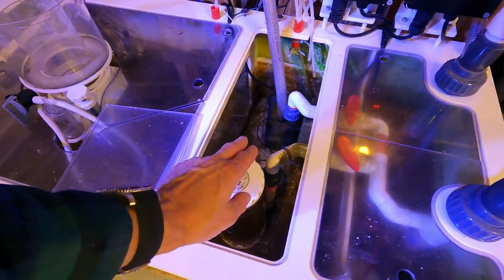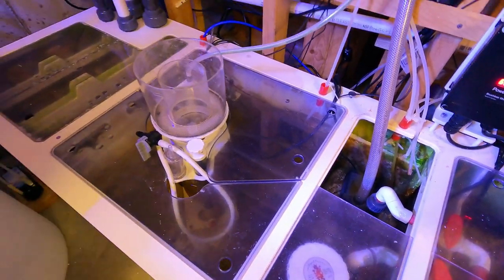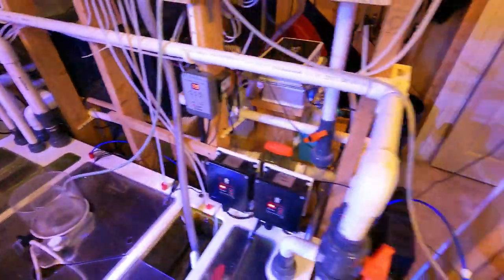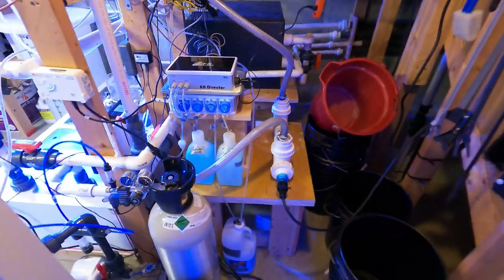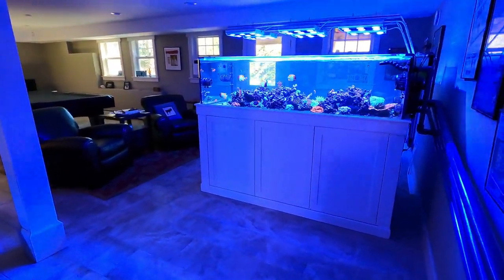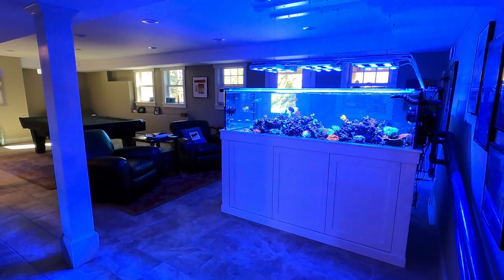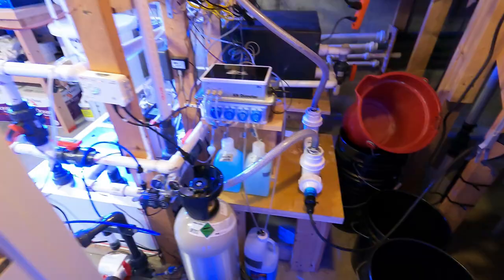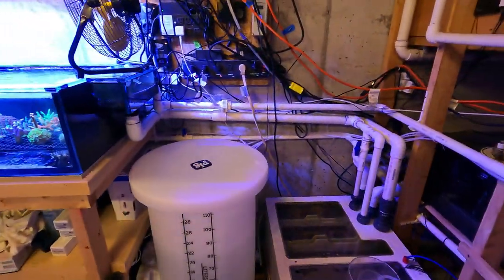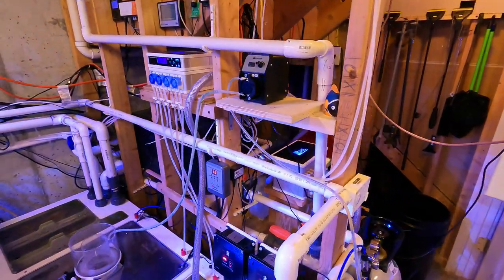I've got a media reactor with activated carbon in there. The skimmer isn't running right now because I just dosed bacteria, so I've got it off for four hours, as well as this UV sterilizer, which is relatively new. I'm now a fan of running UV sterilizers 24/7 — on my Peninsula tank when I had a Dinos outbreak, I added a UV sterilizer and it wiped out the Dinos within days. I also really like the water clarity it provides, so it's a good preventative measure against Dinos and potentially certain fish diseases.